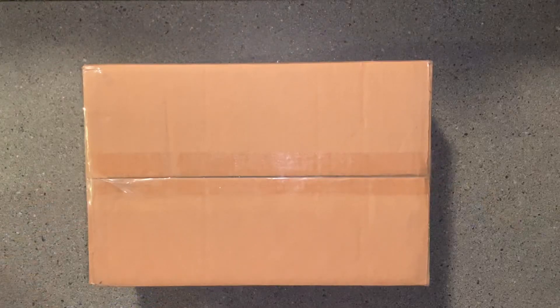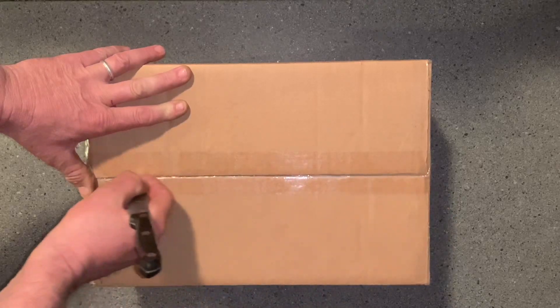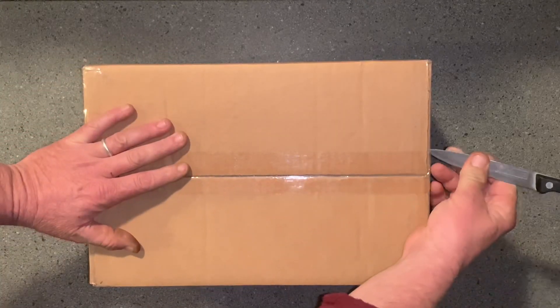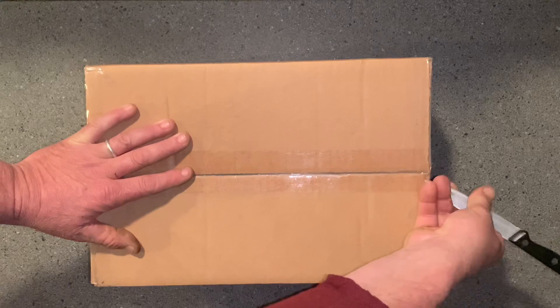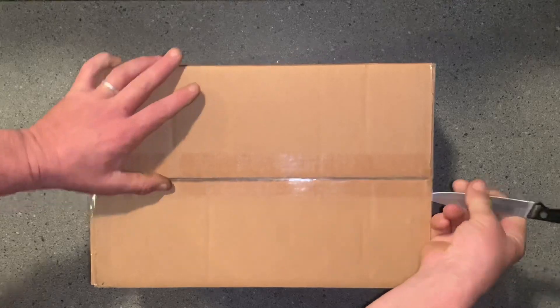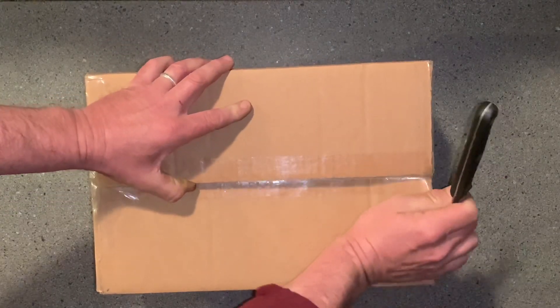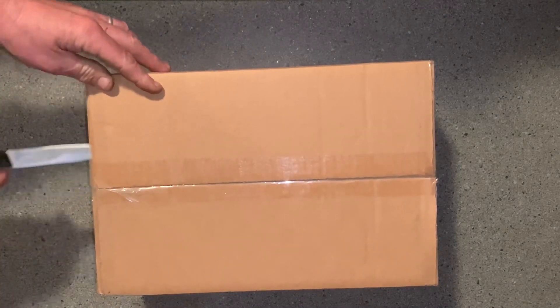Hey everybody, I got a really quick video to make here. I got one box to open that I'm hoping you all can appreciate. I've been looking for this to replace — I used to have it years and years ago, and I was kind enough, or dumb enough, to give it away as a birthday present to one of my son's friends when he was about four years old. I've regretted it ever since and haven't been able to find it to replace, so I finally found one.